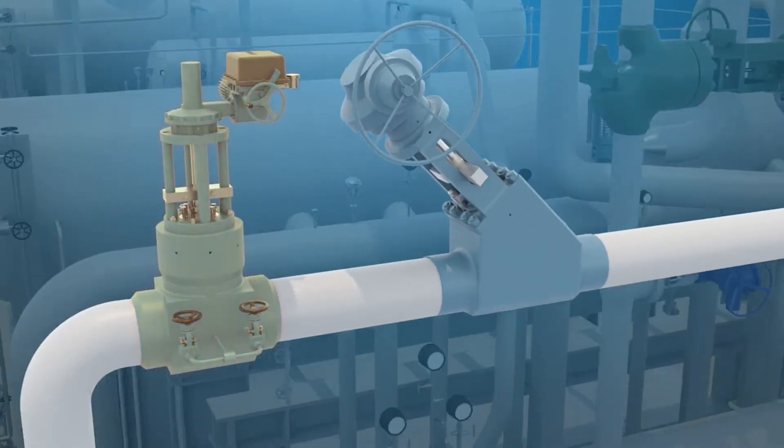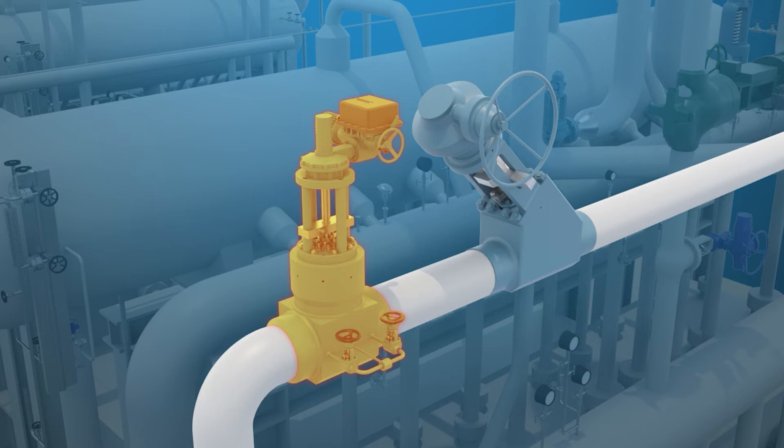The boiler stop valve's primary function is to provide tight bi-directional shutoff to the main steam line.